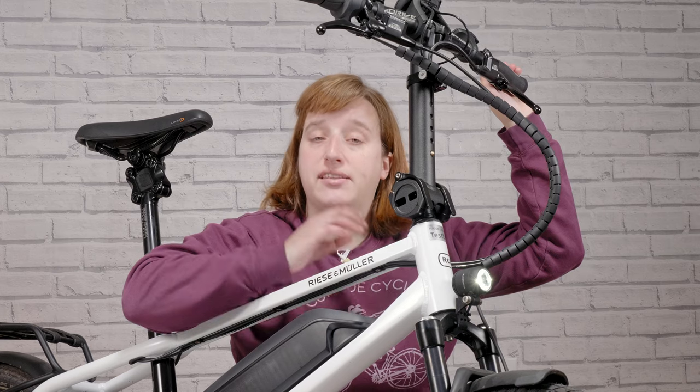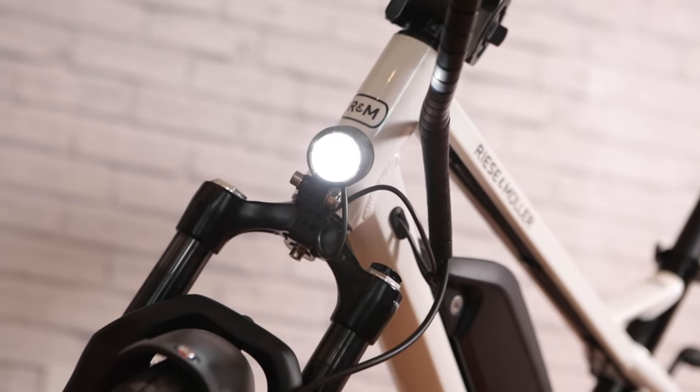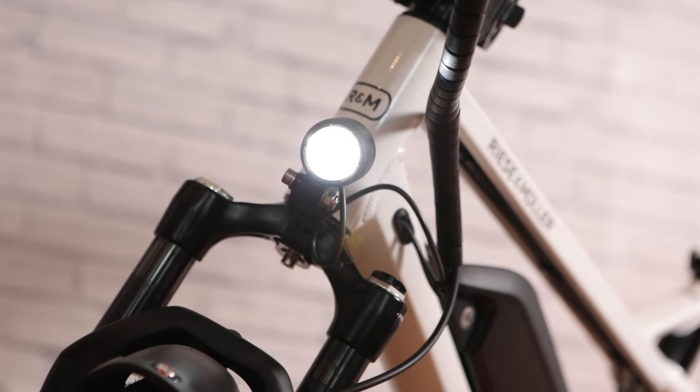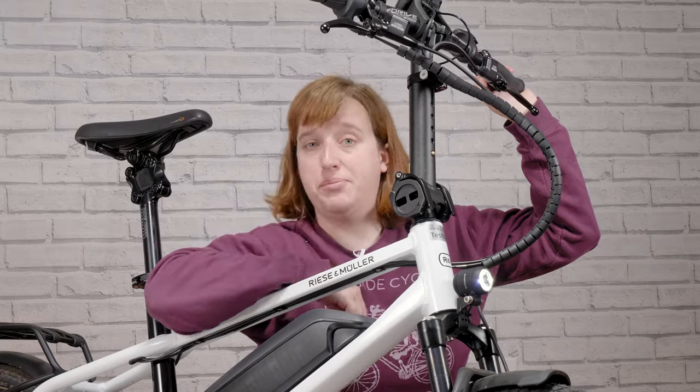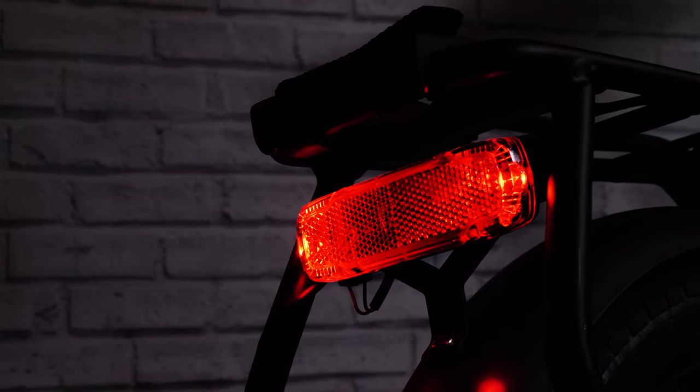This bike comes specced with German lights at the front and the rear. At the front, you've got a Supernova headlamp, which provides tons of light to illuminate dark pathways. And at the back, you've got a Busch & Müller Top Light 2C, which kicks out a huge amount of red light to make you visible from behind.